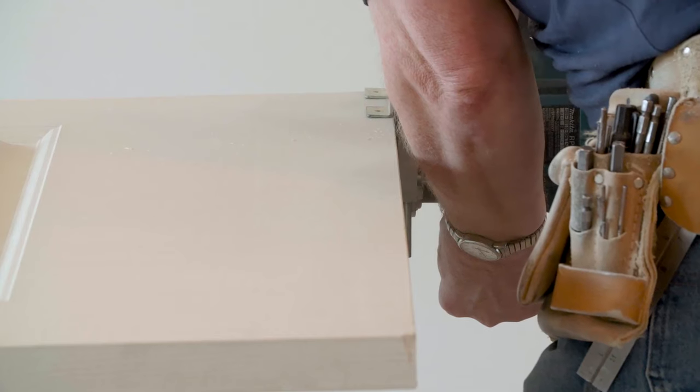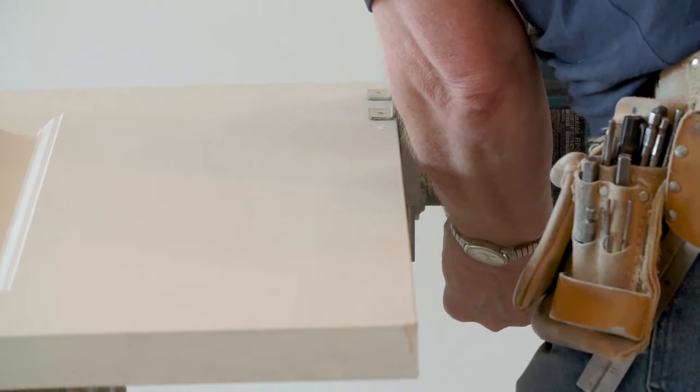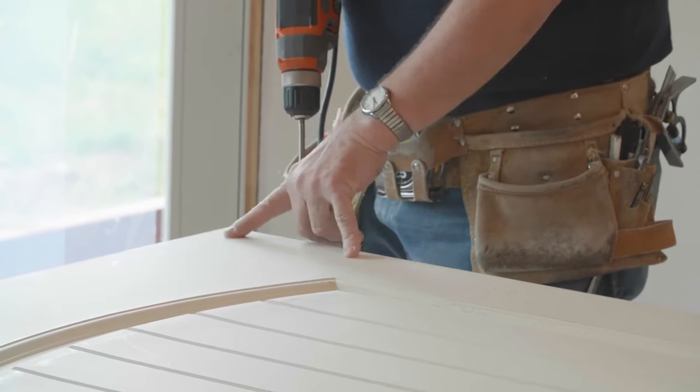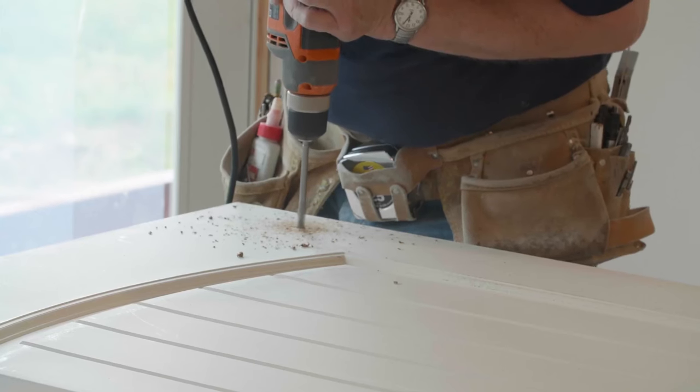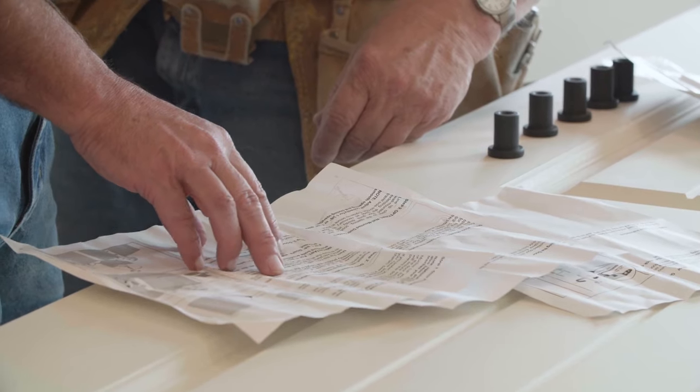Most standard doors will not fit in a remodel or an existing opening — they're not tall enough. So either buy a taller door and saw the bottom off, or have one made custom. Starting with a blank canvas, we actually framed everything in from the size of the door. Folks need to know there are a lot of options and a lot of thinking that has to be done rather than just putting a standard door up. It's just not that easy.